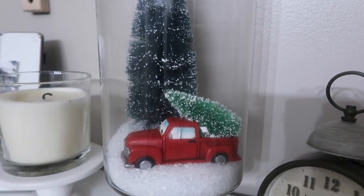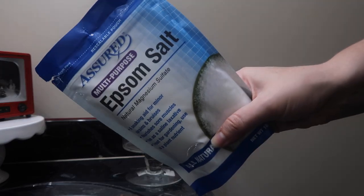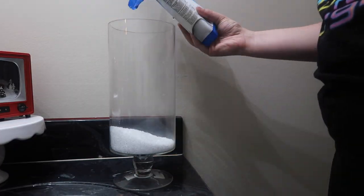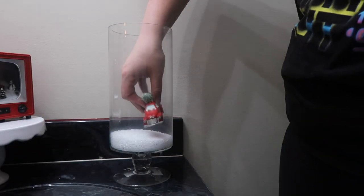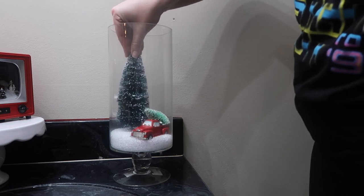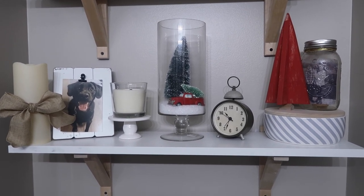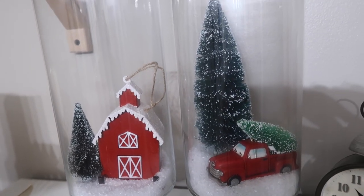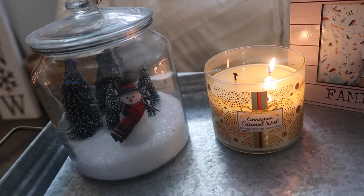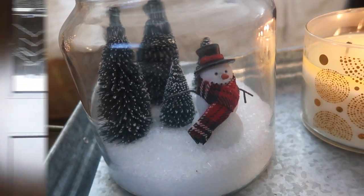Next are DIY hurricane vase snow globes that I make every year. They're simple and changeable since it's just salt. I have hurricane vases from my wedding, and grabbed Epsom salt at the Dollar Tree — iodized salt works too. I added a small ornament figurine from Joann Fabrics and a bottle brush tree. I made a second one with a little barn from Target, and also did the same concept with an Ikea container and a little snowman for the coffee table.